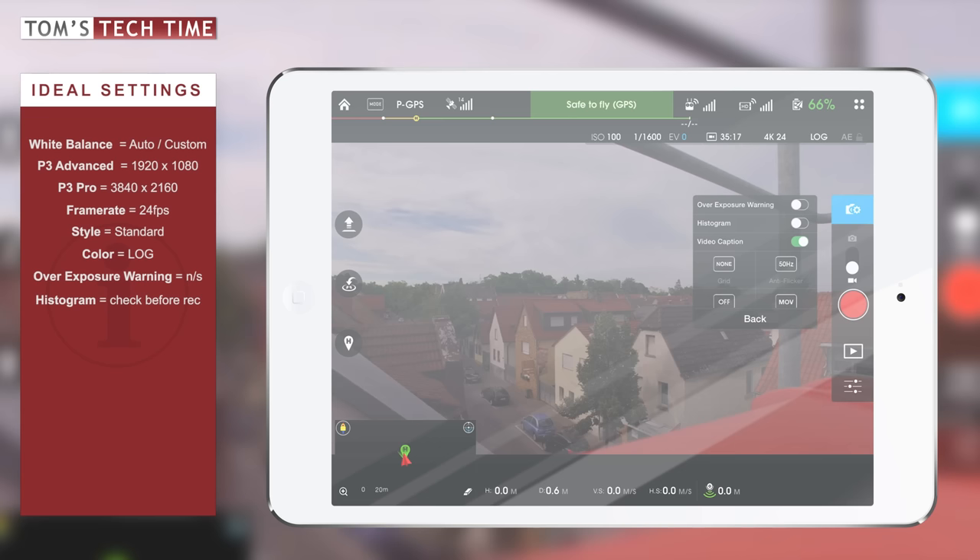Next up is Video Caption. I haven't tried that out yet, but people told me it creates a kind of log of the flight that the camera records, so you could look through your flight data while watching the footage again. I haven't really tried it out because it's not really relevant to filmmaking — filmmaking is about the look, the style, the story, and all of that.